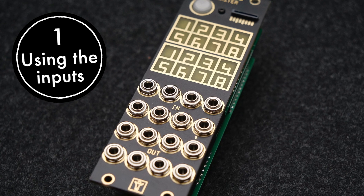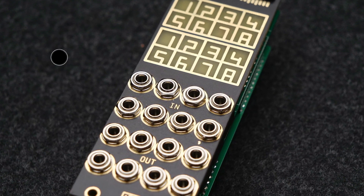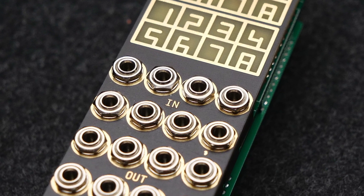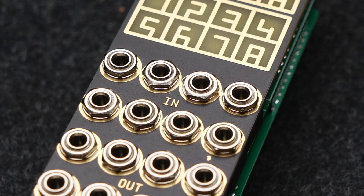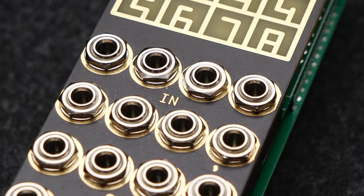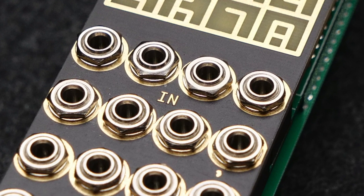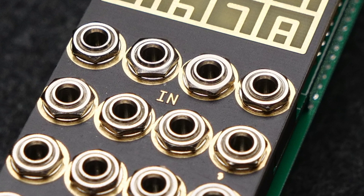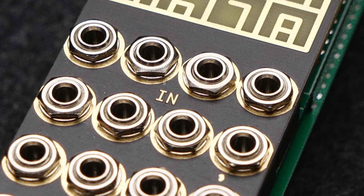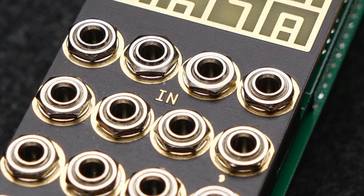Now's the time to have a closer look at what you can actually do in such a patch. Let's start by making use of the inputs. Each of these 8 jacks is connected to a high-precision, low-jitter AD converter, which can exactly measure input voltages in a range from minus 10 to plus 10 volts. They have an accuracy of 1 mV or better and are perfect for processing pitch voltages. But of course, you can use them for any CV input you like, even such simple things as sending your Droid a master clock or reset signal.